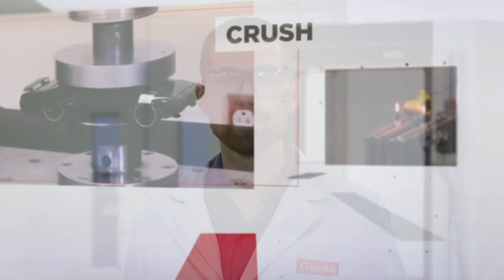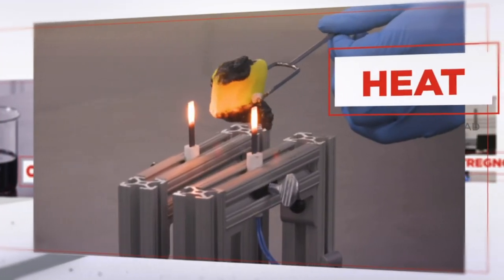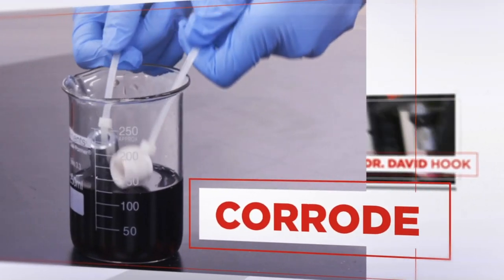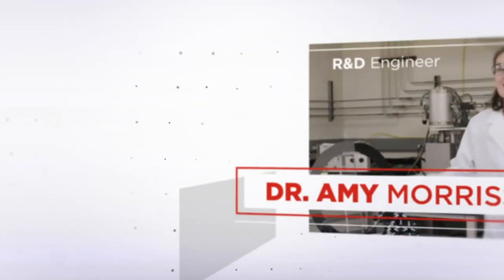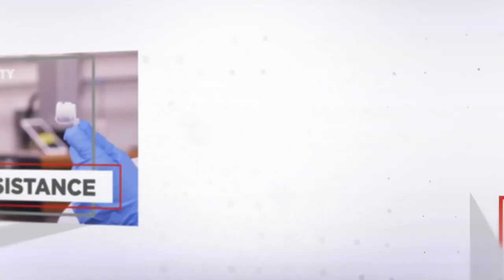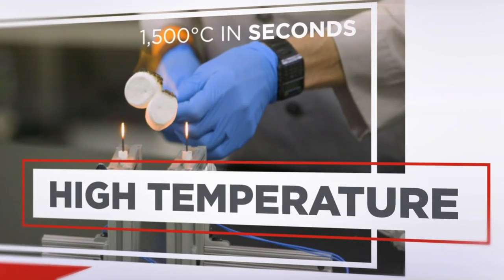Hi, welcome back. Today we're talking about strength. Ceramics are crazy strong and I think the only way to show that is to just crush some stuff. At Corstec we push our ceramics to their limits, all in the name of making better materials and designs for our customers. I'm Dr. David Hook. And I'm Dr. Amy Morsi. In this series we're taking you into the lab to show you how ceramics can withstand even the most extreme conditions.